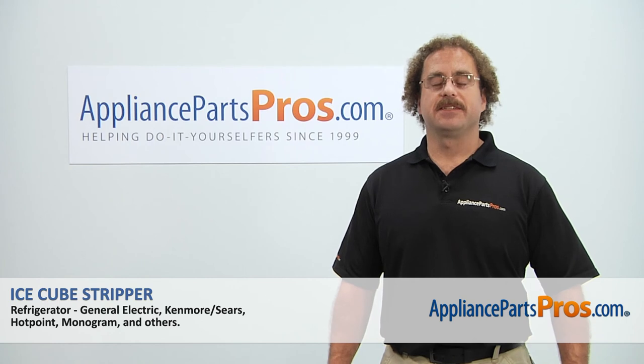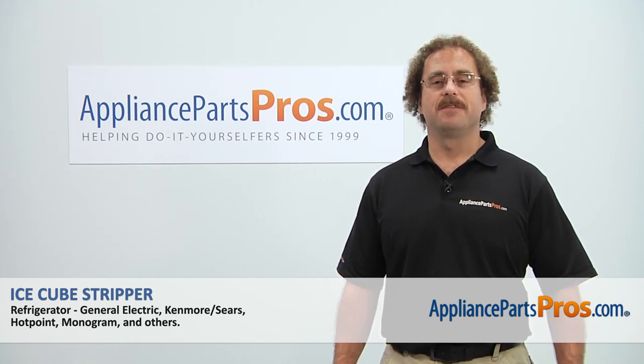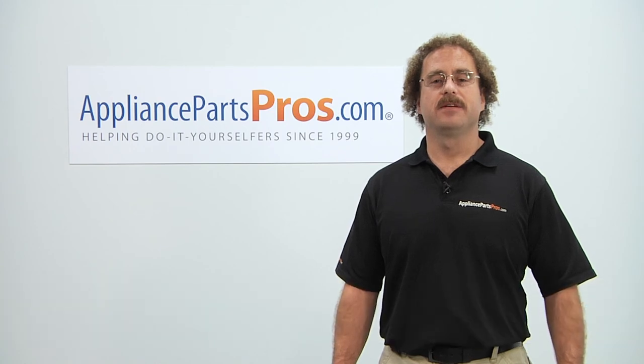Thanks for joining us for another successful repair, brought to you by AppliancePartsPros.com. Check out our other repair videos on our site, Facebook, and YouTube. Thank you.